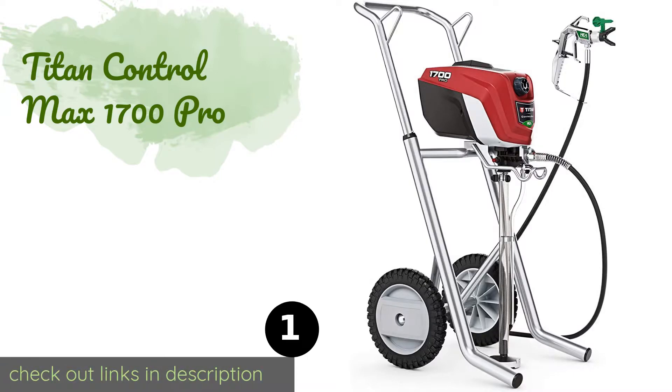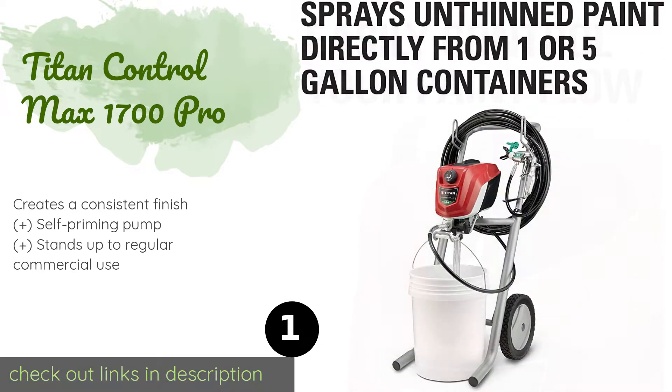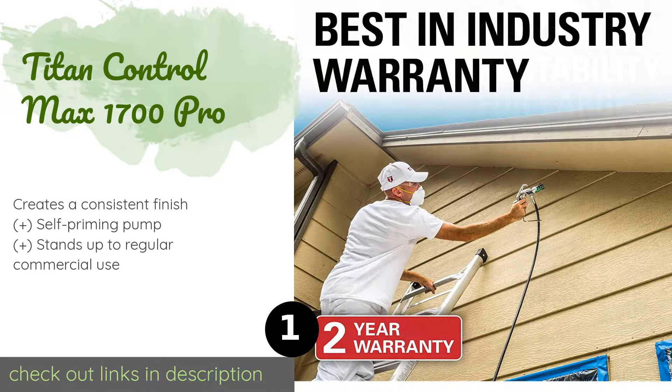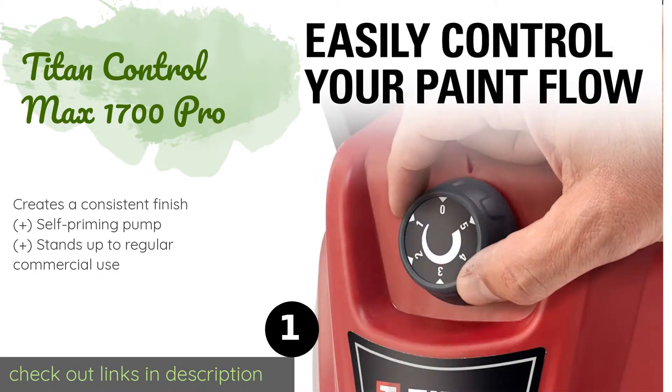Number one is the Titan Control Max 1700 Pro. The Titan Control Max 1700 Pro is an efficient model that is specially designed to reduce overspray by as much as 55 percent. This means you'll get the job done with less paint, so you'll end up with more money in your pocket. This product is available on Amazon for $379.